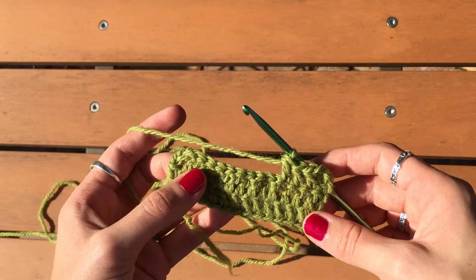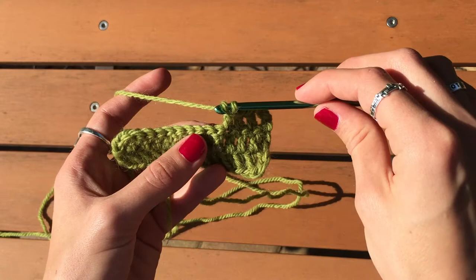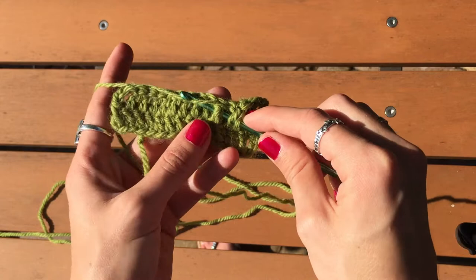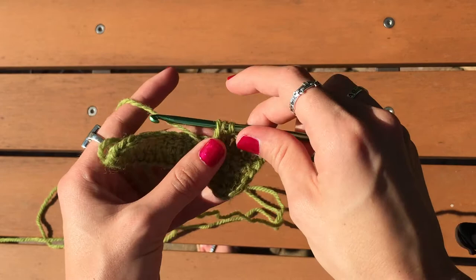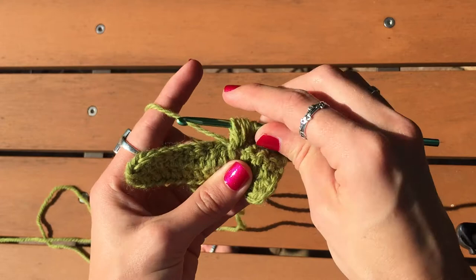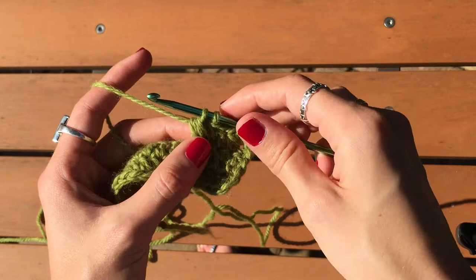To do the leaf stitch, yarn over and then work through the front and behind the next stitch. So instead of inserting your hook into the top of the stitch like you normally would for a double crochet, you're going to go in like this and then up around the back. Then yarn over and pull up a loop to be the same length as the other ones. Then yarn over and repeat — go in the same part and pull up another loop, then yarn over and pull through four loops on the hook. Right now you have five, so you're just going to pull through the first four.